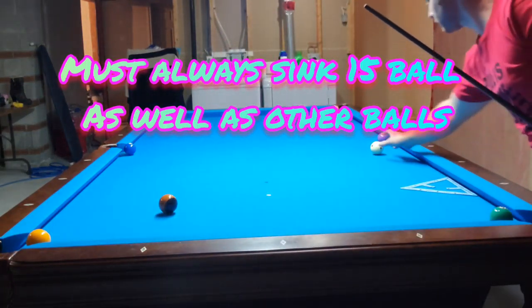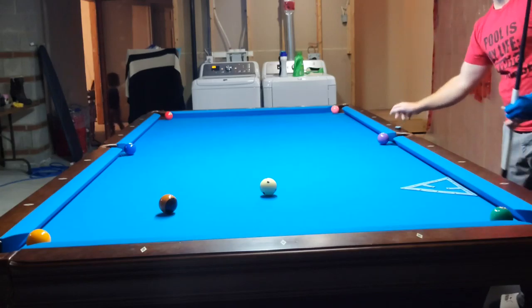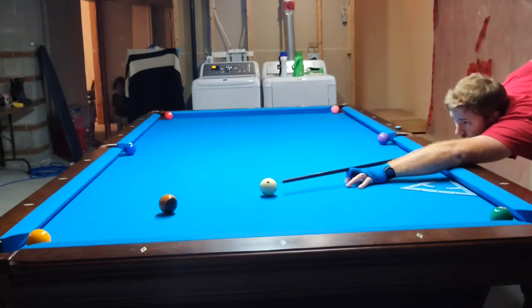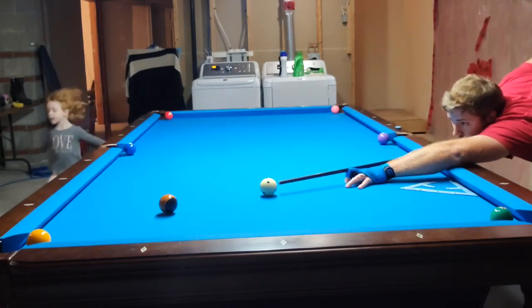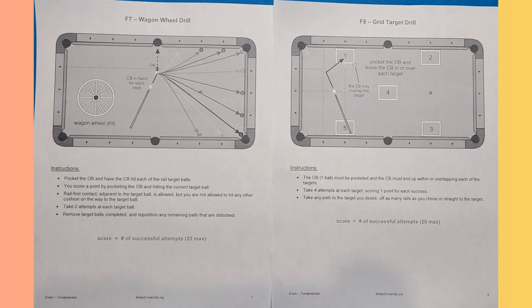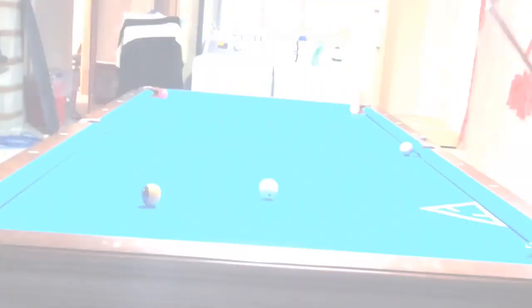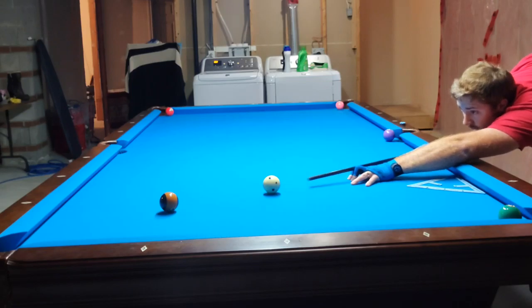Good afternoon everyone, Eric here again. This time I'm showing a smaller wagon wheel drill that can be found from the Bill University exam 1 fundamentals, as shown here, exercise 7 and 8. I've modified it so the 15 must always go in the bottom left corner and the cue ball must sink the remaining balls in order. Let me know what you think. Thank you.